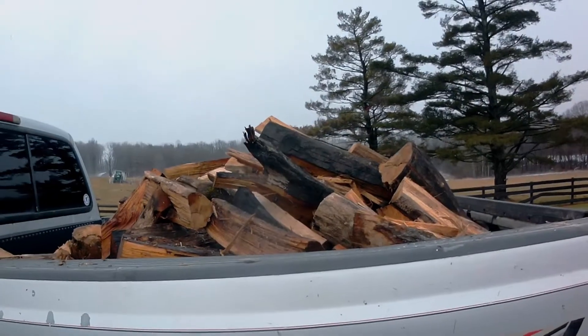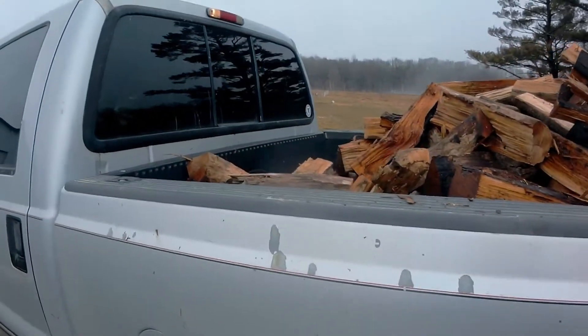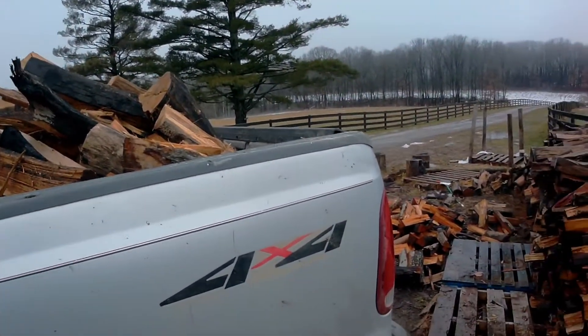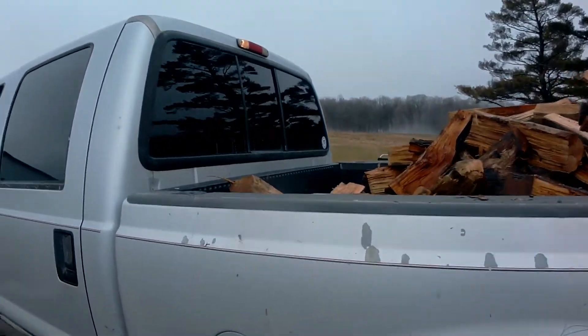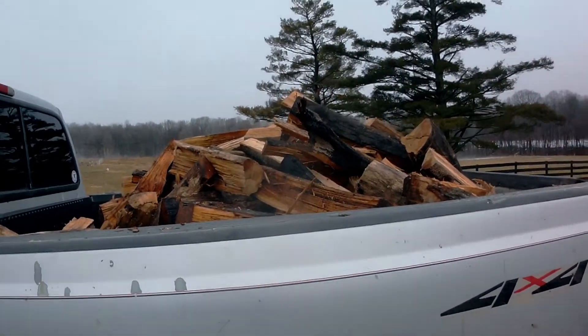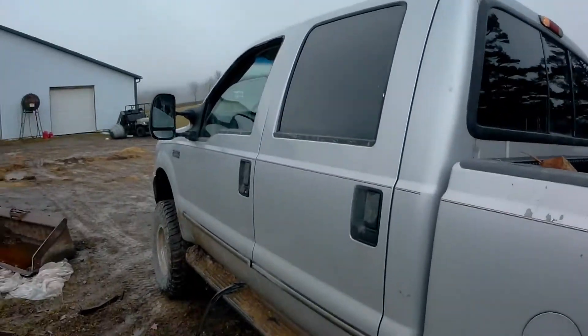If you have enjoyed this video so far, please be sure to drop a like and subscribe — help push Nick and I to 2,000 subscribers. As you can see, it easily fits one third of a cord of firewood with still room to spare. You could probably fit at least another half of a third — in total one half of a cord — into the back of this six-foot bed and the truck would still get along just fine. Now we're going to hop into the driver's seat and I'll give you a little insight as to what it feels like driving with quite a bit of weight in the back compared to driving empty.